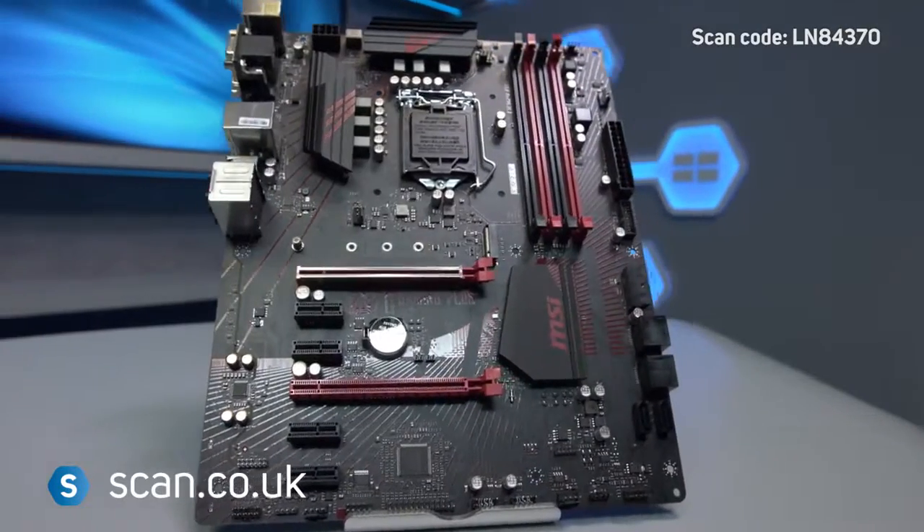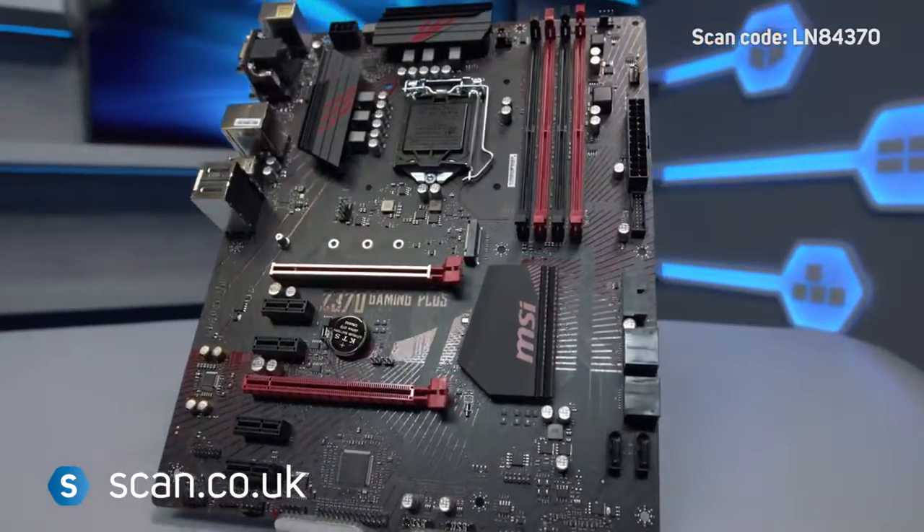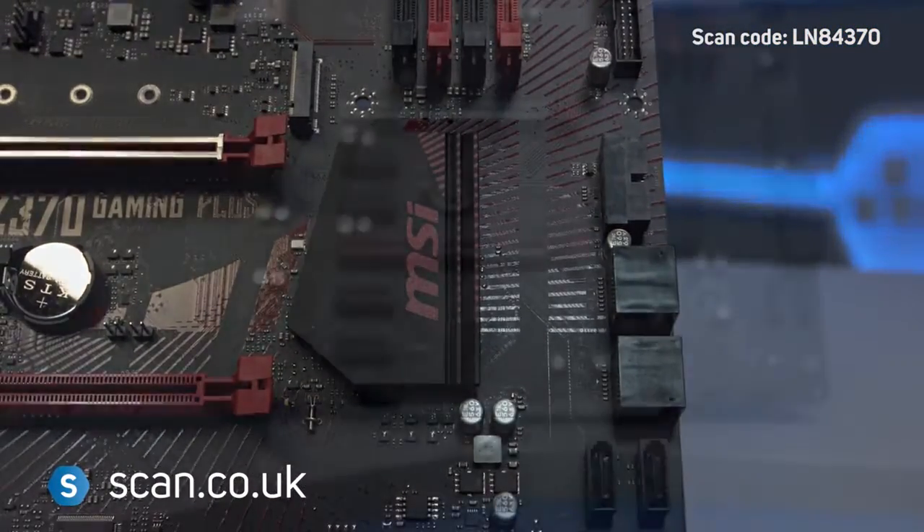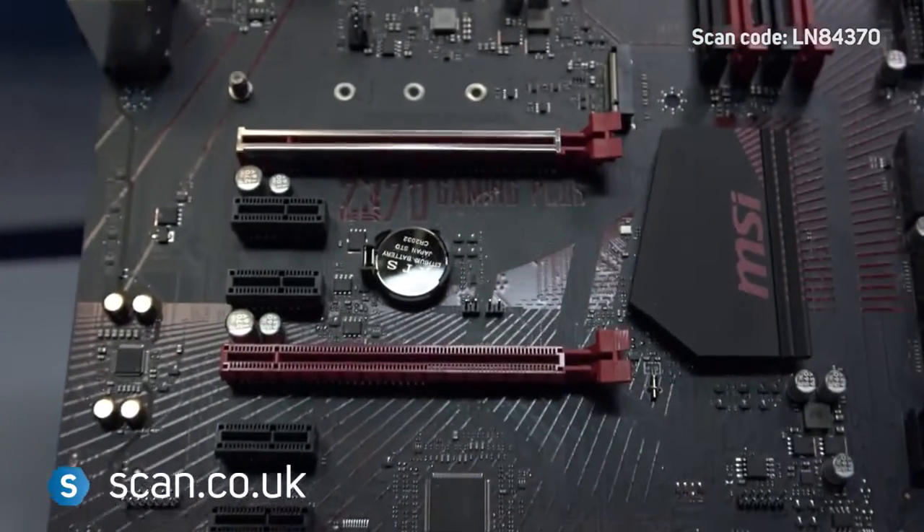The MSI Z370 Gaming Plus is a good choice for gamers wanting the latest technologies in a reliable package. Available now at scan.co.uk.